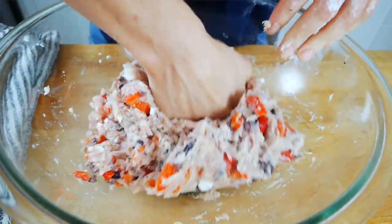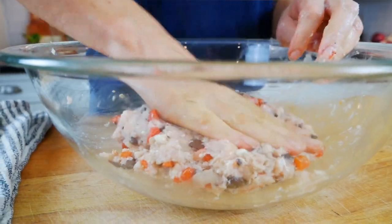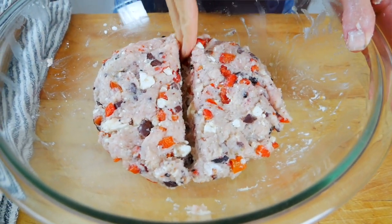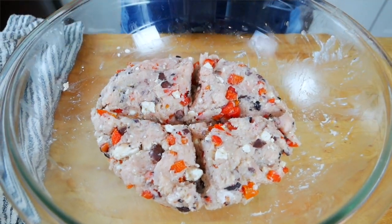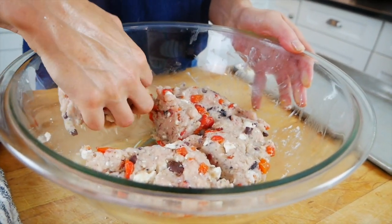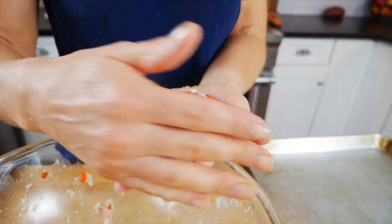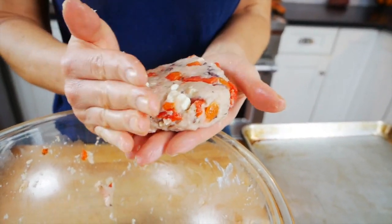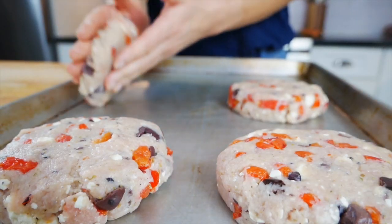You don't want to over-mix the meat because that can make the burgers dry and tough. I like to gently score the mixture right down the middle and then across the other way — this gives you a general outline so each burger is fairly uniform in size. Then pick up one of those quarters and shape it into a patty, and repeat until you have four turkey burgers.